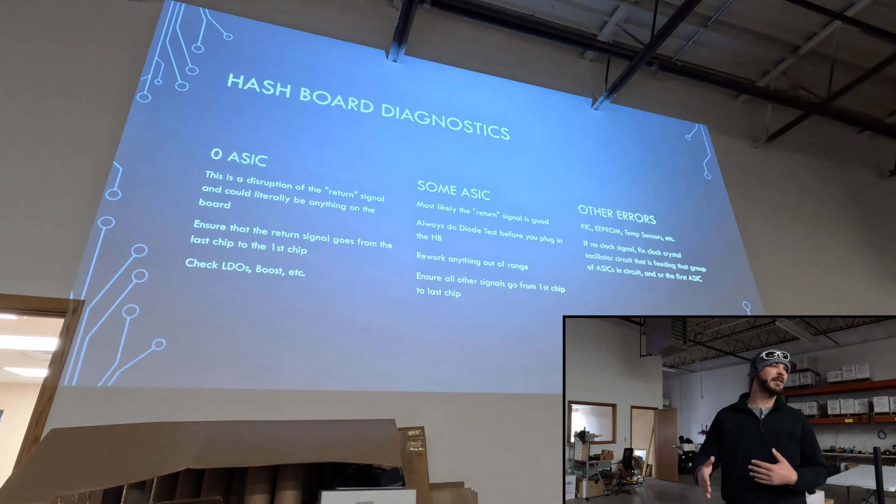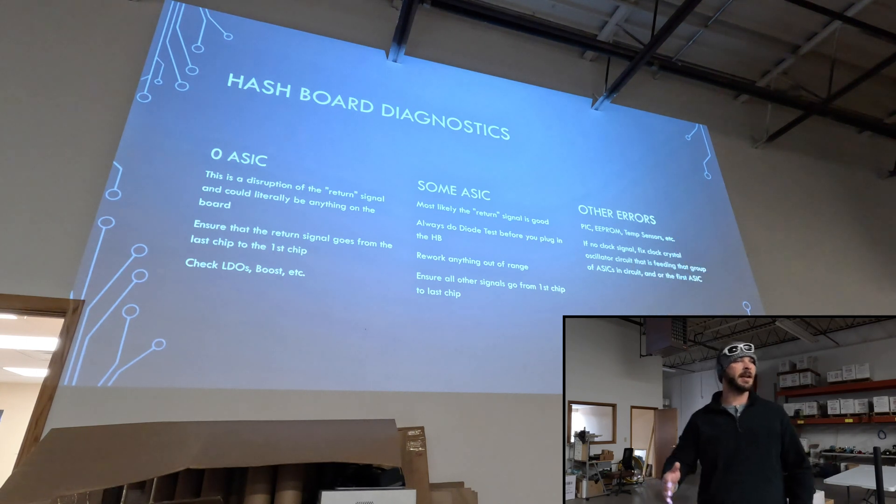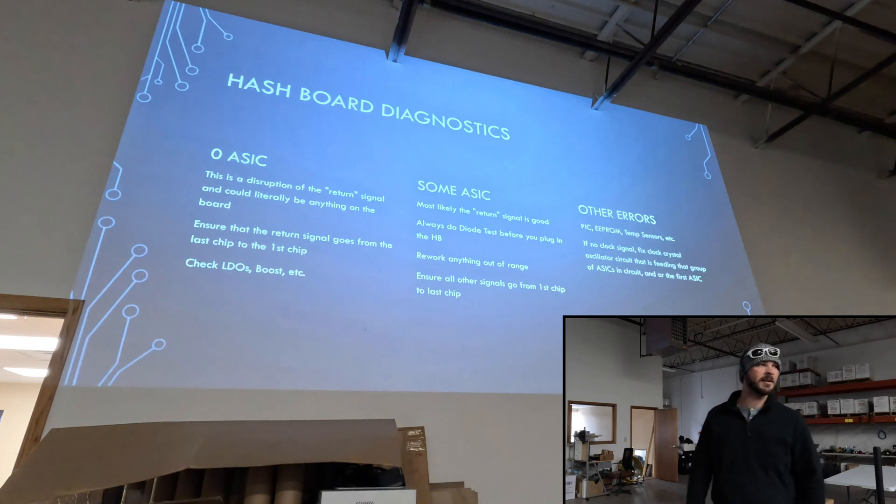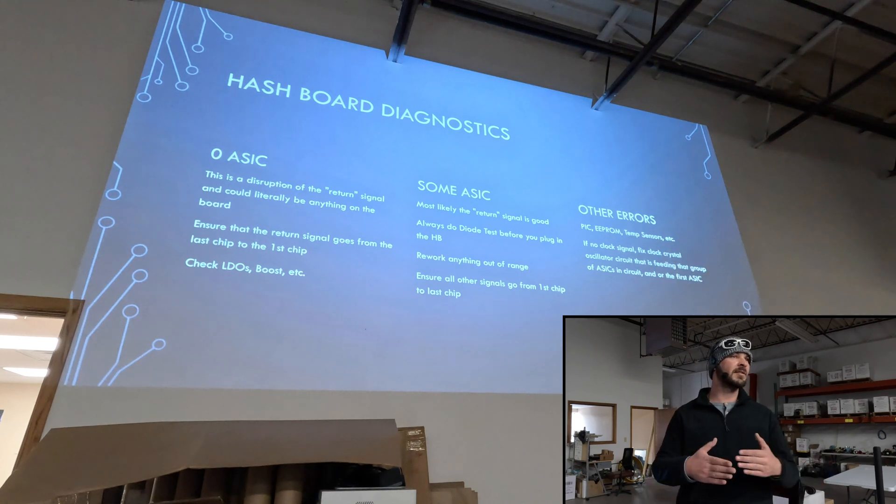For some ASIC, we kind of know exactly where to dive in — we want to test diode resistance first. We want to test the chip that says some ASIC, so if it says five ASIC, we test chips four, five, six. Then we just want to rework any of those chips that are out of range. Always do your visual inspection — maybe there's a resistor or capacitor that flew off or got corroded. From there, if everything looks good, we can plug it in and test voltage, making sure all the other signals are going from first chip to last chip. It can also be the LDO or other issues — maybe one of the chips has a low voltage that's just enough to pass the current.